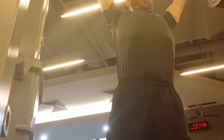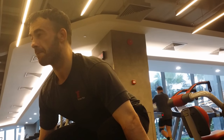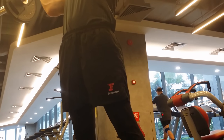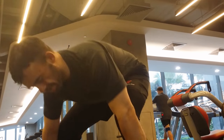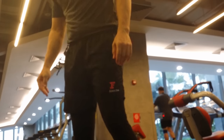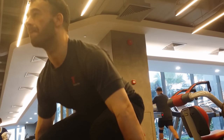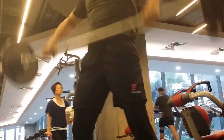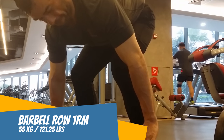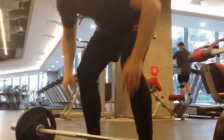On to the next exercise: the power clean, 55 kg. That's my max — first day I've ever done these, by the way. Loved it. Then the barbell row, 55 kg for one rep max. I tried 60 kg but no go.